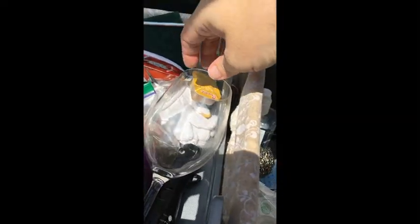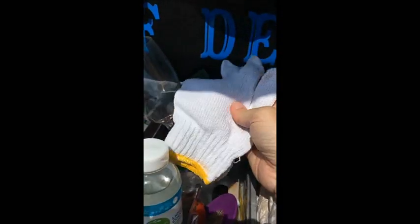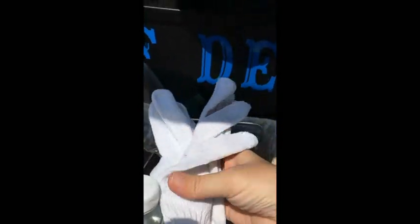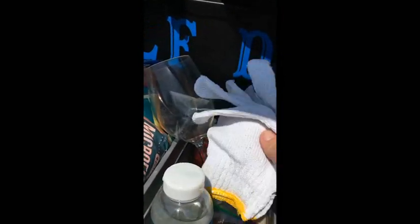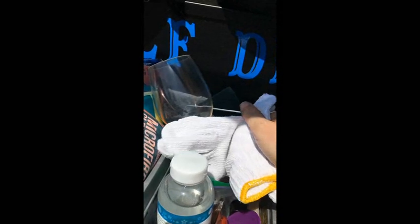We also have a flashlight, salt and pepper, a little thing of Dawn dish soap. I like to put my sponges and scrubbers in a little pack so soap residue or grease doesn't get into the rest of the cooking area. A couple of wine glasses of course.